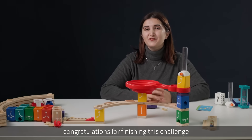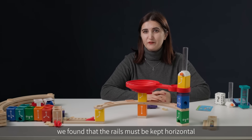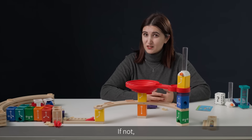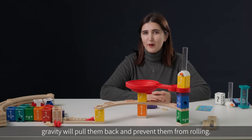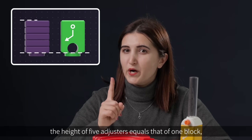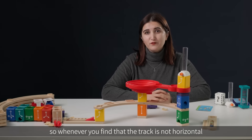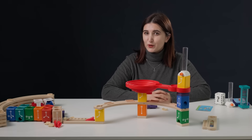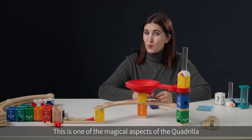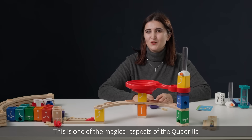Congratulations for finishing this challenge. In this challenge we found that the rails must be kept horizontal so that the marbles can run freely. If not, gravity will pull them back and prevent them from rolling. In the Quadrilla system, the height of five adjusters equals that of one block. So whenever you find that the track is not horizontal or parallel with the table, purple height adjusters can be added to keep things level. This is one of the magical aspects of the Quadrilla.